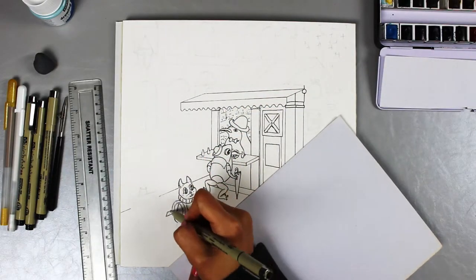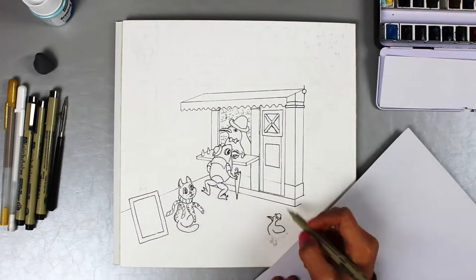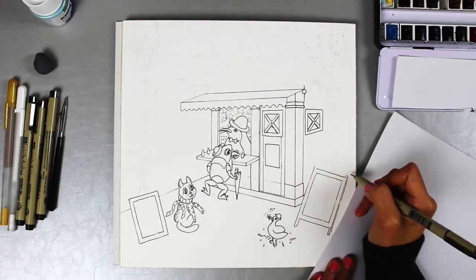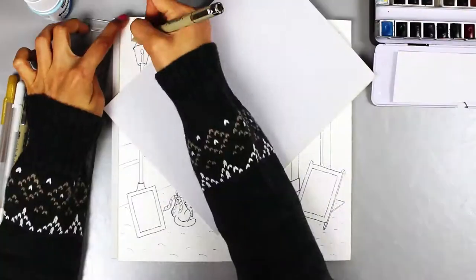It's worth mentioning that I'm drawing in the order of the objects from front to back. If I did them in random order, I might accidentally put a line over an object in front. With waterproof ink, a mistake like that can't be erased or fixed easily.